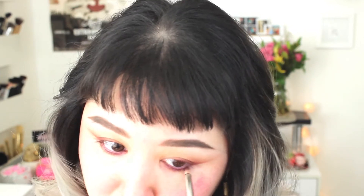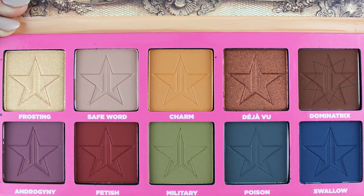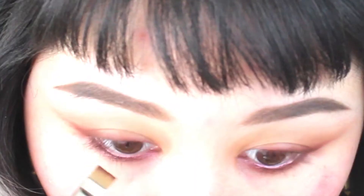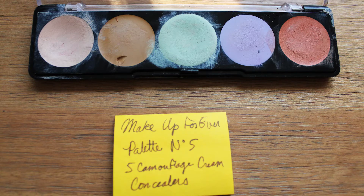I'm sweeping that over the lower lash line and adding more opacity near the lashes. With the fluffy brush I'm taking more of Safe Word and blending those edges, mostly the top edge. Then with a flat brush I'm taking Dominatrix and stamping that onto the lash line. To make that brown shade really deep with a nice depth of color, I'm layering in just a little bit of Swallow — layering these colors makes it look less flat.